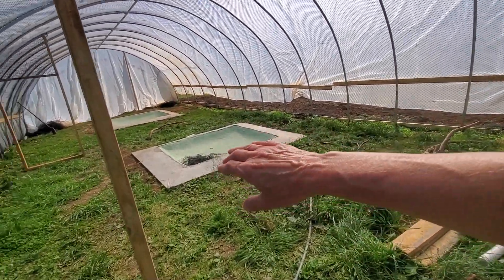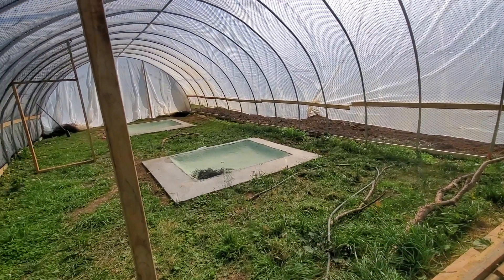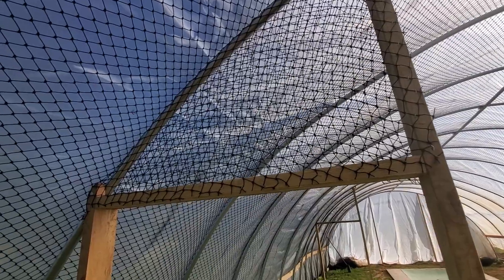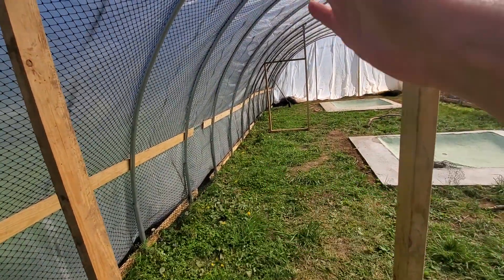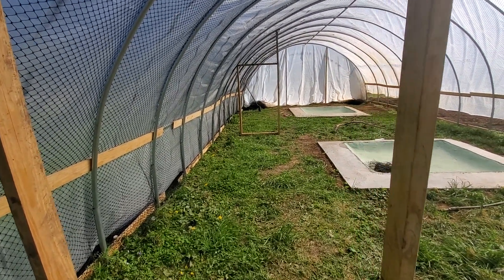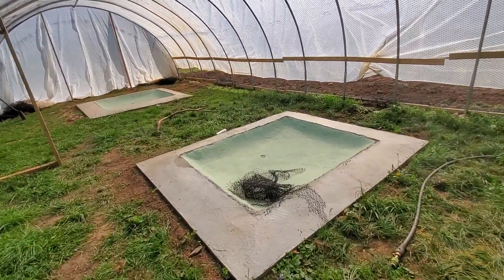There will be a net barrier here between the main pen and the grow-out pen. As you can see, he's installed a little bit of netting up here already. This door will just be a frame door with probably netting or hardware cloth on it. And then this is the first of the grow-out pools.